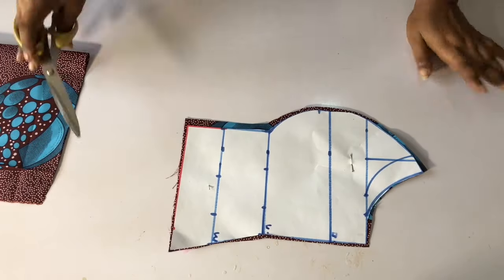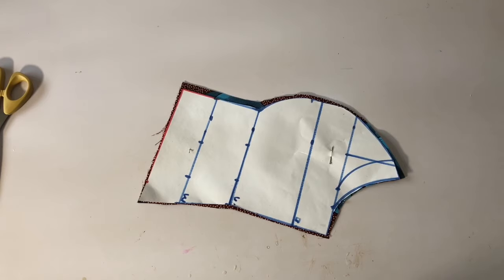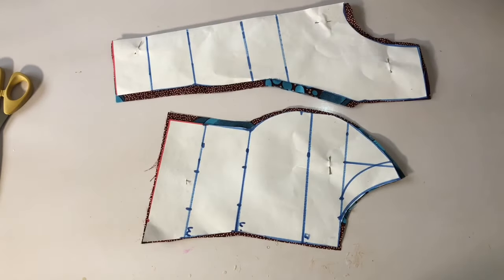I've gone ahead to cut it and this is how it looks at the end of the day. My next video is going to be the sewing tutorial — please do wait, subscribe, and watch out for the sewing tutorial. Bye!